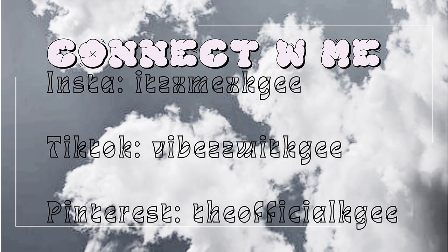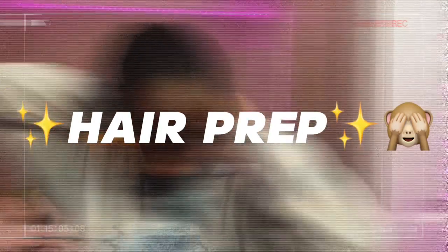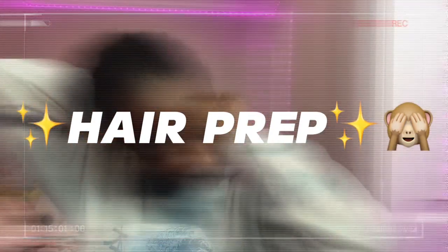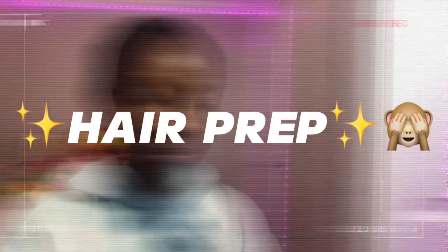Hey guys, welcome back to my channel! Today, as you can tell by the title, I'm going to be re-installing this hair unit that I got. Right now I'm just prepping my hair for it. I know I look kind of a mess right now, but bear with me y'all and stay into this video because, not gonna lie, it did come out cute!